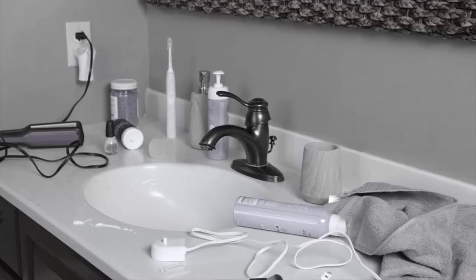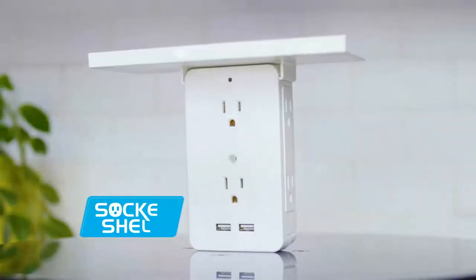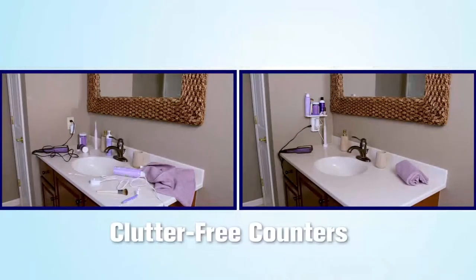Do your countertops look like this? There's never enough space or power outlets. Introducing Socket Shelf, the incredible new wall outlet expander that adds a shelf to any outlet for clutter-free counters.